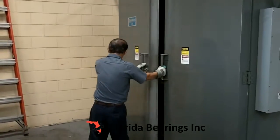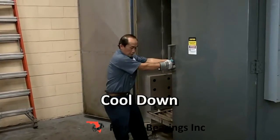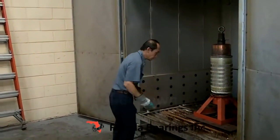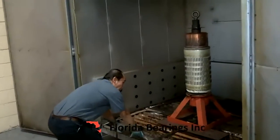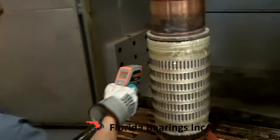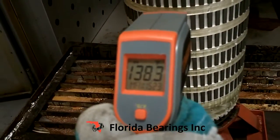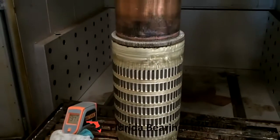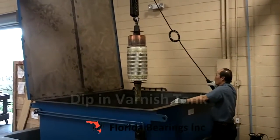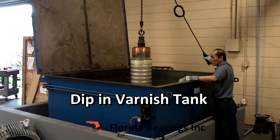Now the armature is coming out of the oven at 200 degrees and it's going to cool down to about 145 degrees before it goes into the dip tank. Now the armature is at 140 degrees and it's ready. The armature is lowered into the varnish tank, the so-called dip tank.